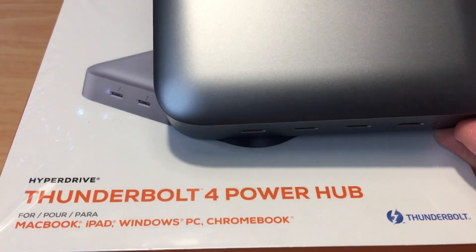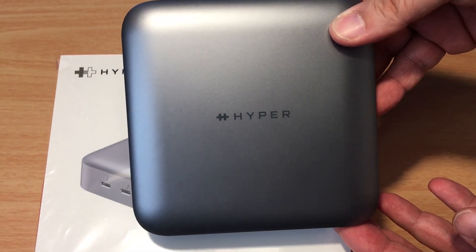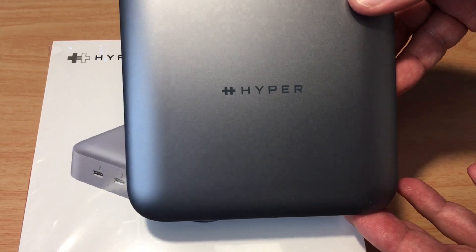Today I'm showcasing the Hyper Thunderbolt 4 Powerhub. This is the Hyperdrive model. This works with MacBook, iPad, Windows, PC, and Chromebook as well.